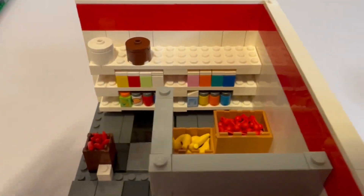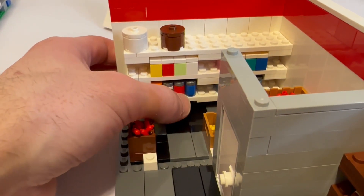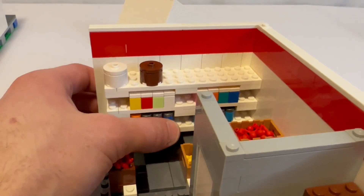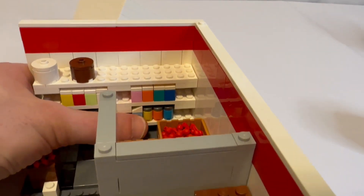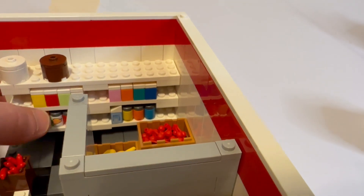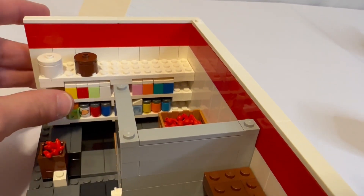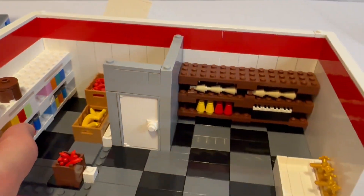All right, so there are the shelves. You've got some orange juice, some orange soda, some more soda cans down here, milk, more soda, different soda cans, and then just a bunch of different recipe-type things.